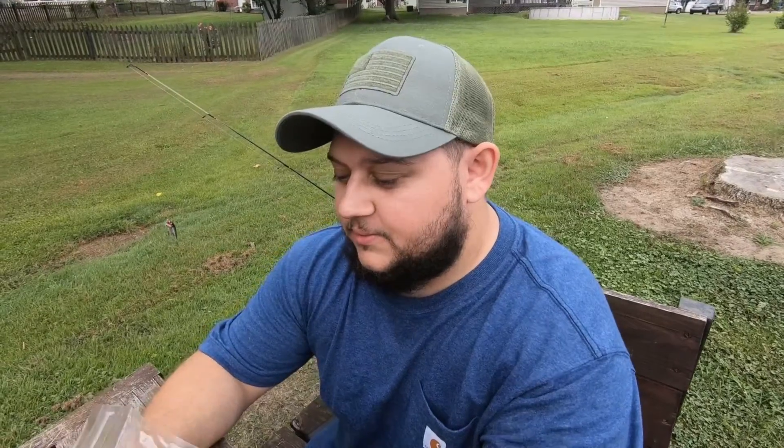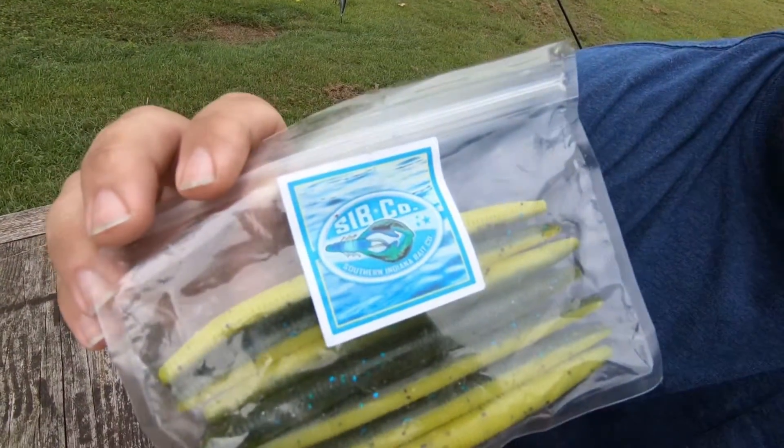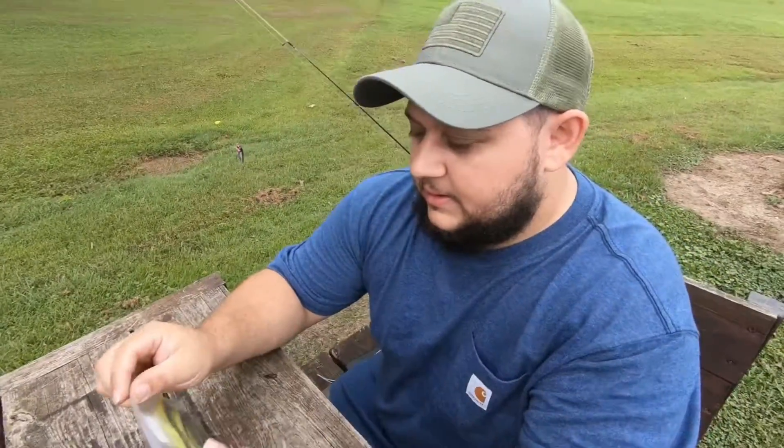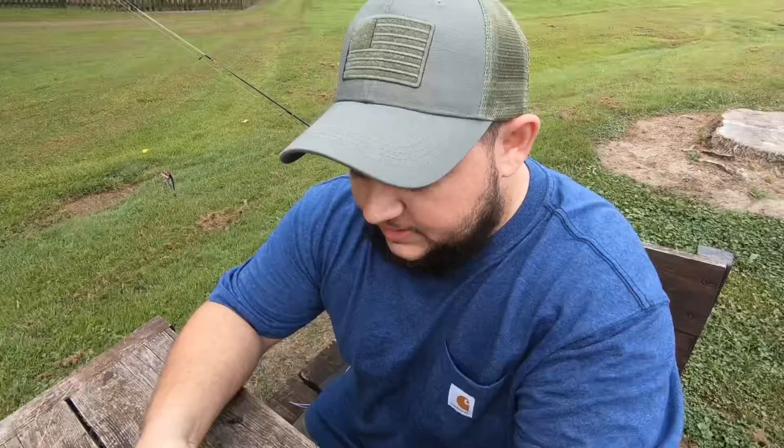Hey guys, welcome back to another episode of Rewned with Ray. This is going to be our first Tackle Tuesday review. Today we're going to go over the 5-inch stickworms by Southern Indiana Bait Company. This one is their Chartreuse and Hunter Green.